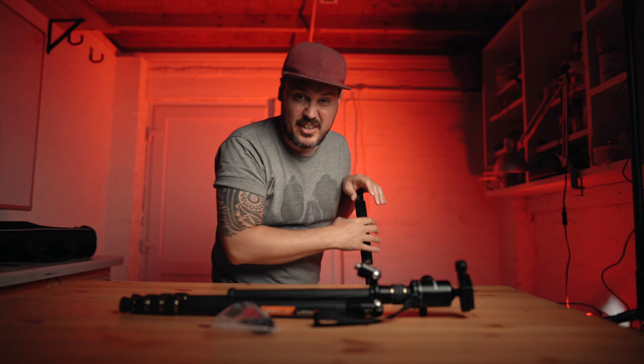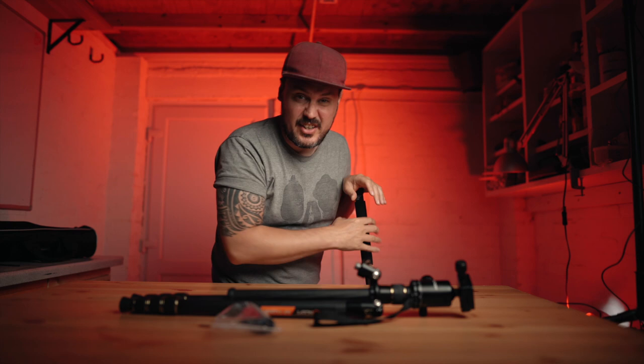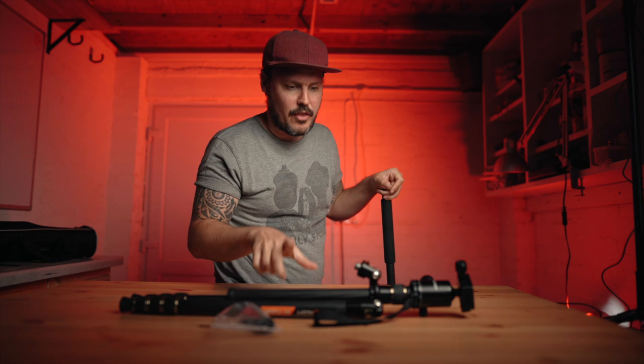The same could be said for the entire tripod actually — it is much more of a photography-specific tripod rather than a video one. So that's a quick overview of the product.